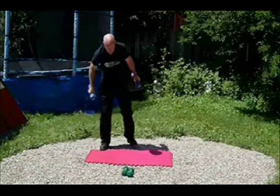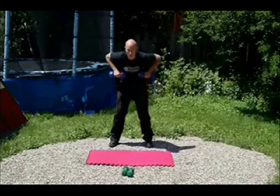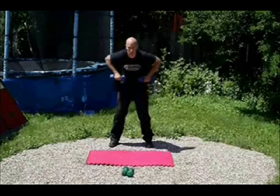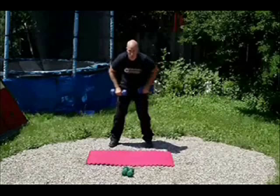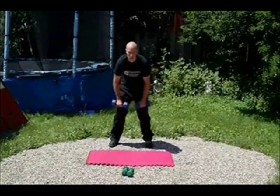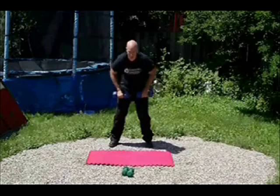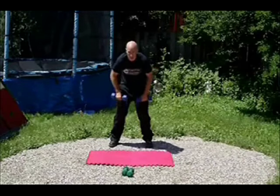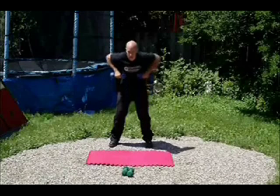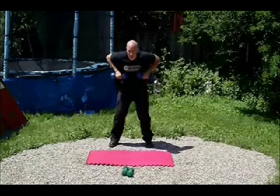A couple more, and there we go. Now we're going to get up and transfer into a bend over row. I can do about 60 of these in a minute — do a little bit less, that's fine too. Just try to keep up with all the exercises. About halfway there. Keep your knees bent. A couple more, almost there.